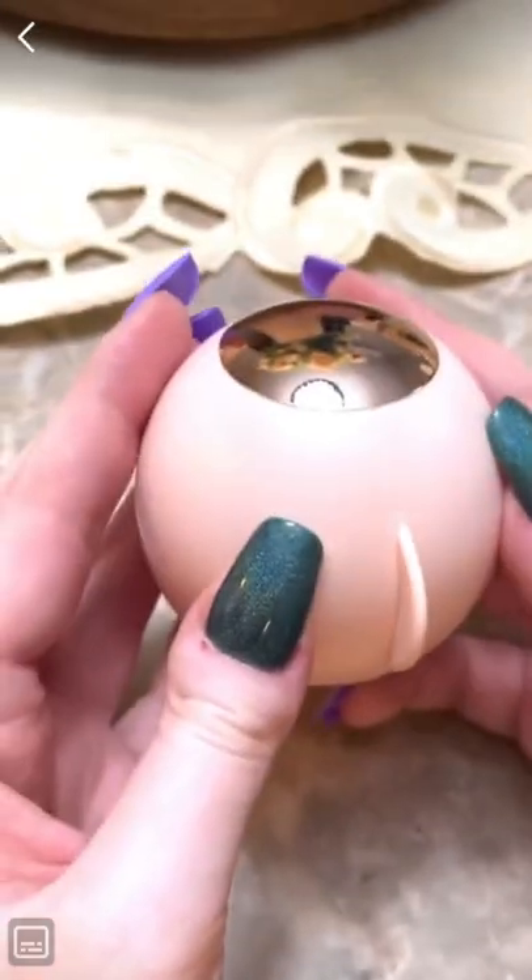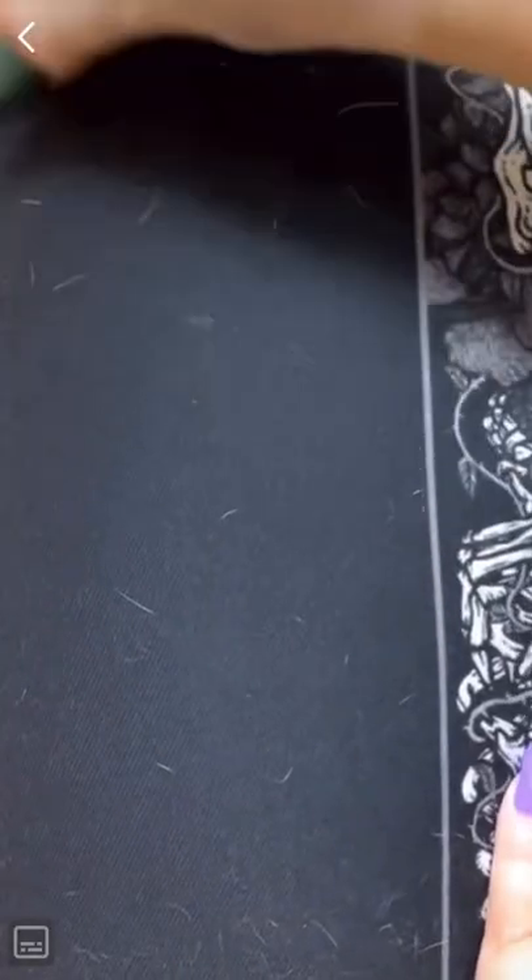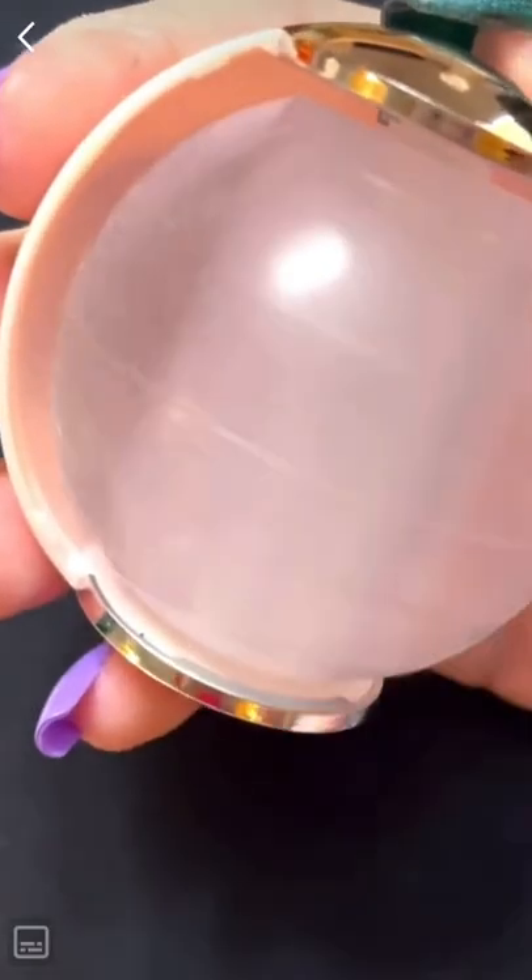Mindy's from Amazon to keep in your purse, part 14. This is a reusable sticky lint roller. This works so well and you can use it for up to 10 years. It picks up so much, especially that stuck-on dog or cat hair. All you have to do is take it out, give it a little rinse, and it's good as new.